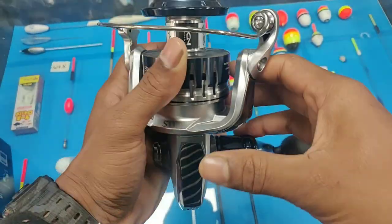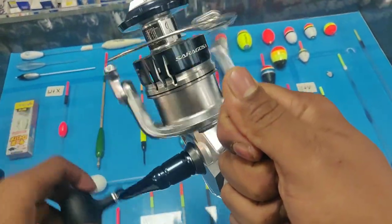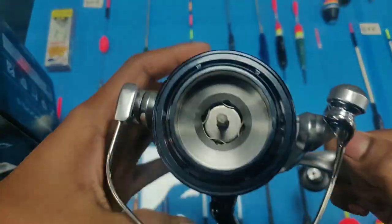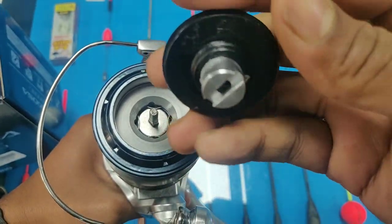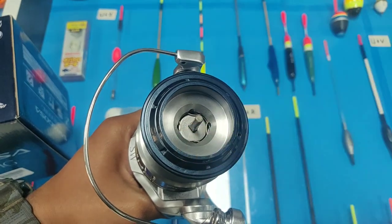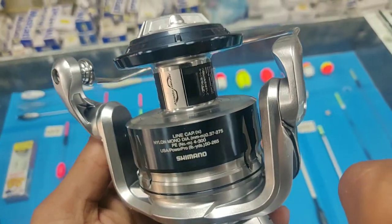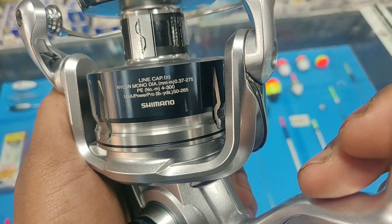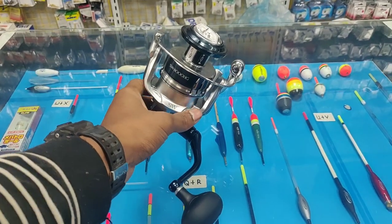Another improvement is the integration of X-Protect. The reel goes through a water repellent treatment and a labyrinth-type structure that suppresses the entry of water. This helps anglers go into the surf and cast without worrying about water entering the reel. X-Protect comes with IPX8 rating, making it more reliable, and also helps the line roller to be 10 times more durable than the previous generation.